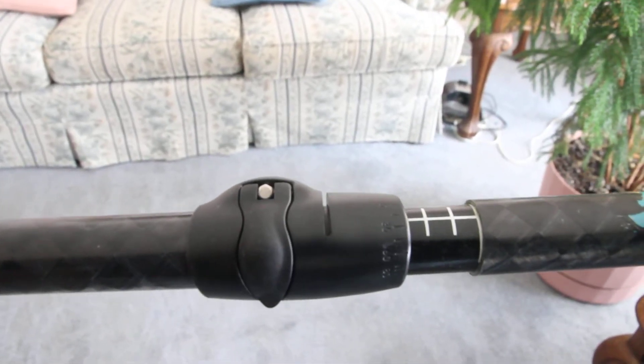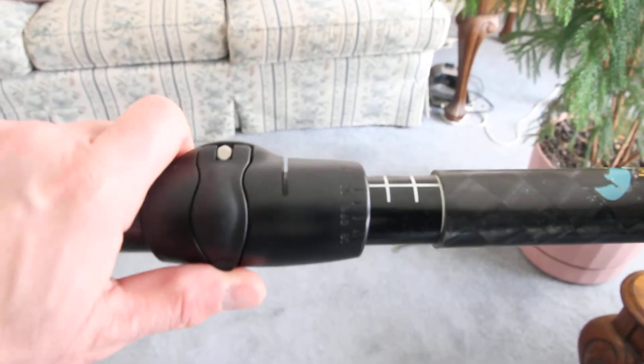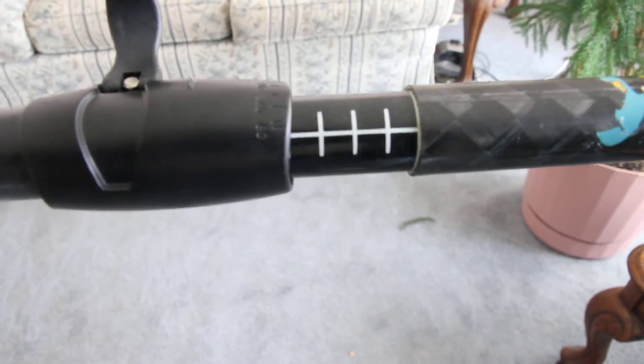This is how the Adventure Technology Ergo T4 Carbon Fiber Paddle adjusts for both length and feathering angle. You can adjust it to pretty much any angle you want.